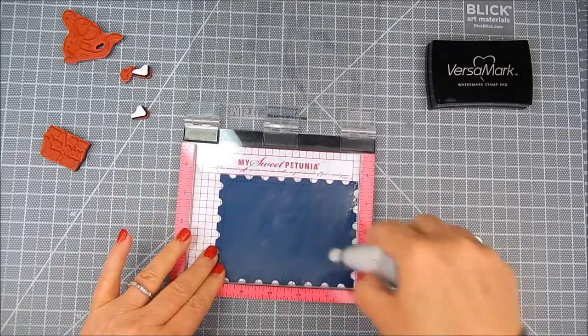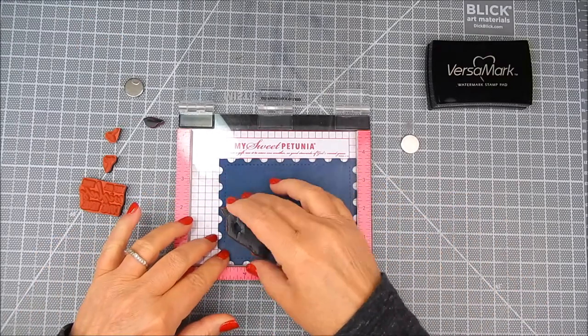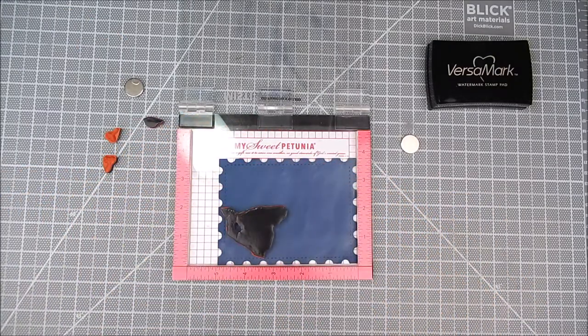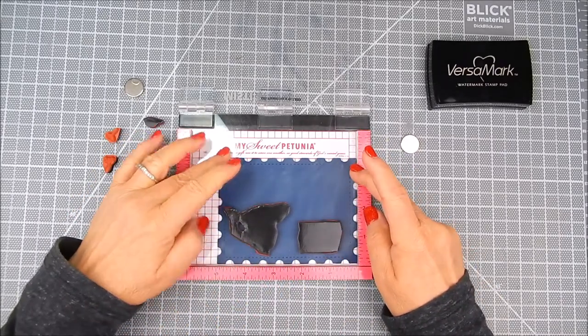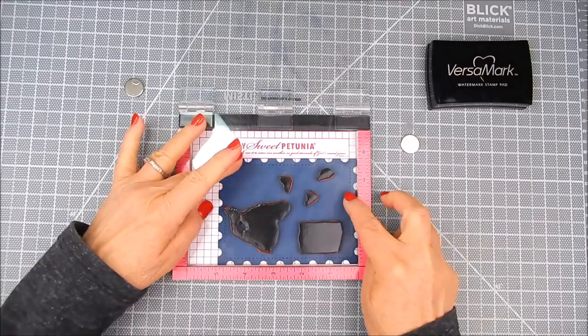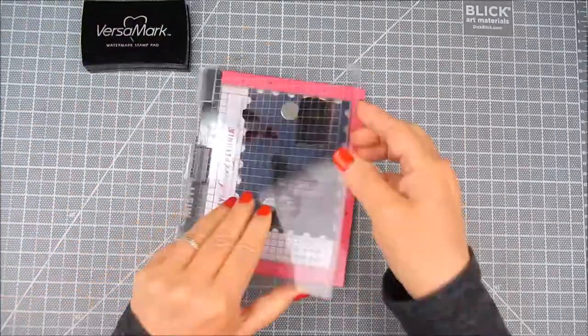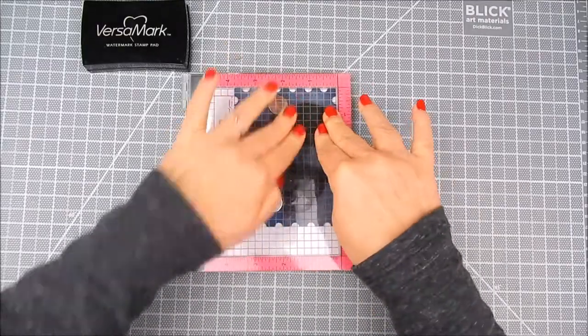I'm also using an EK Success powder tool. I just spread that around onto the card base or cardstock — this will prevent any stray embossing powder from getting heat embossed on areas where you don't want it to be. We're going to wipe that off later on.